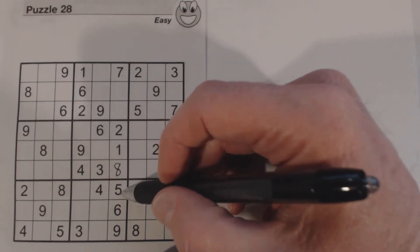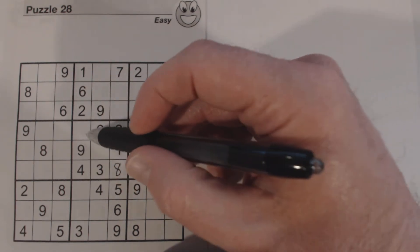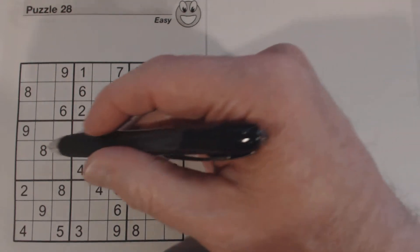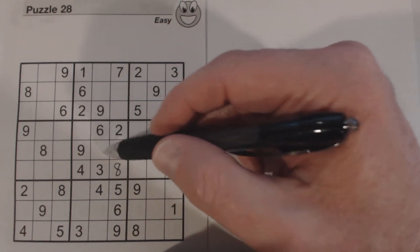What's left here is a 5 and a 7. We don't see a 5 or a 7 anywhere in the relevant rows or columns, so if we did we could fill these in, but right now we can't yet.